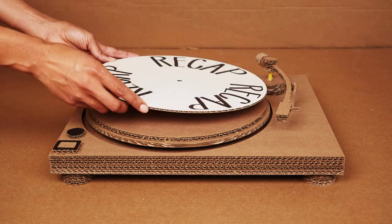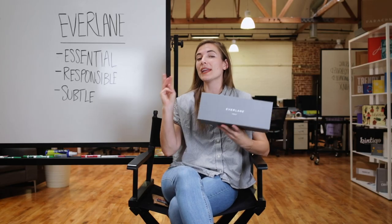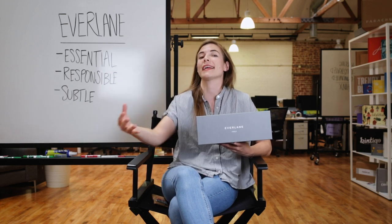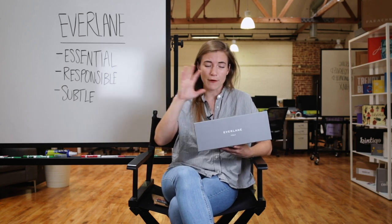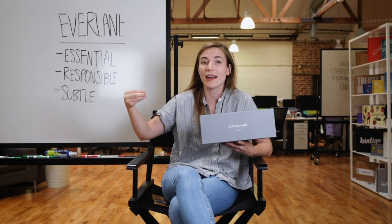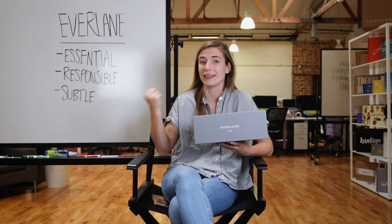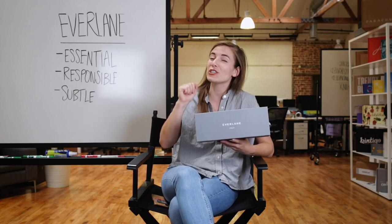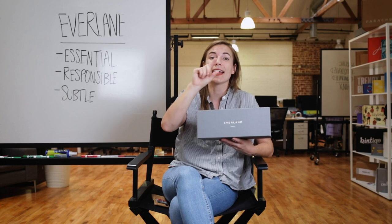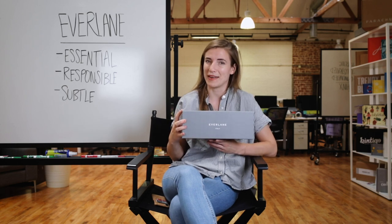It's time for the recap. Everlane — incredible brand. Three key things I love about their packaging: one, it's essential, meaning all the elements are fairly essential to the experience and to ensure items arrive safely. Two, it's responsible — from the materials used, the plastic-free experience, to the dye line being optimized to use less corrugate, and the callouts reminding you the box is biodegradable and recyclable. And three, it's subtle. Sometimes more is not more. Everlane prints the outside of their box, but instead of putting white printing all over it, they just say 'Everlane.' It's simple, memorable, and maximized. This has been Everlane Unboxed.